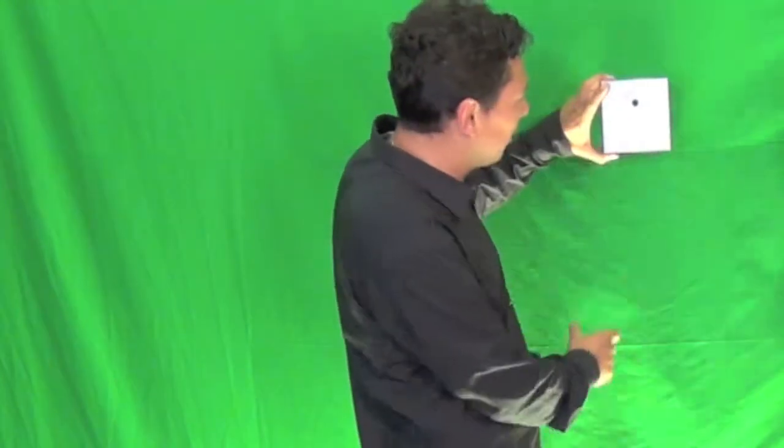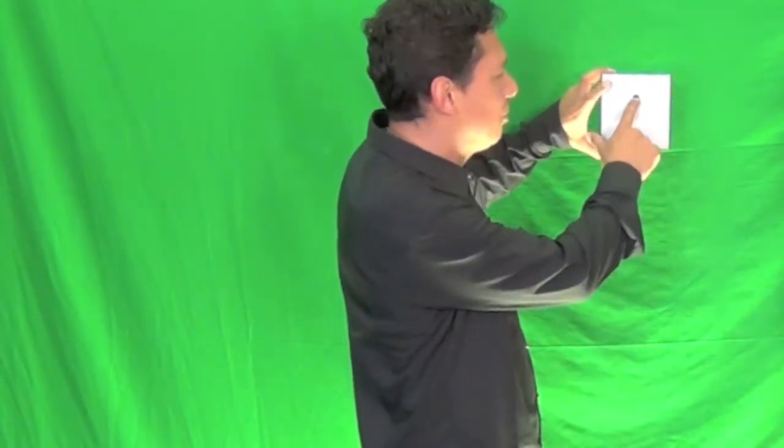When you have two, three, five or more of them, they all mount together like this. The control button is right in the front — just one single button, you can't go wrong. It shows you the status and the dimming function on each one: 100%, 100%, 50%.